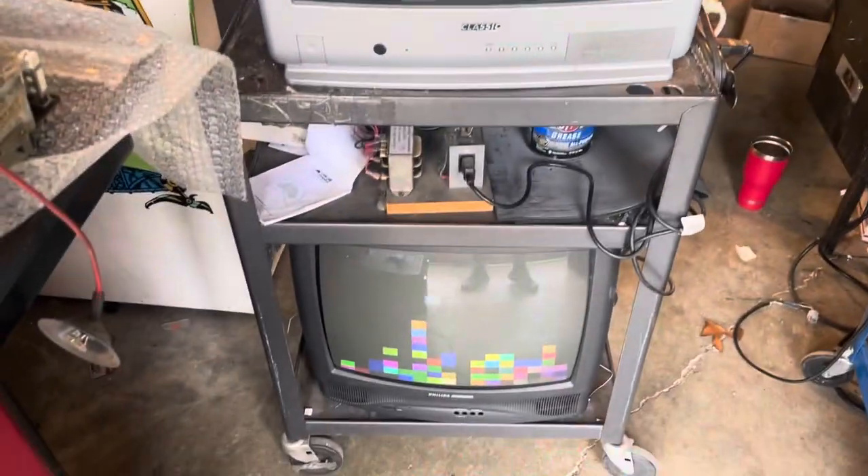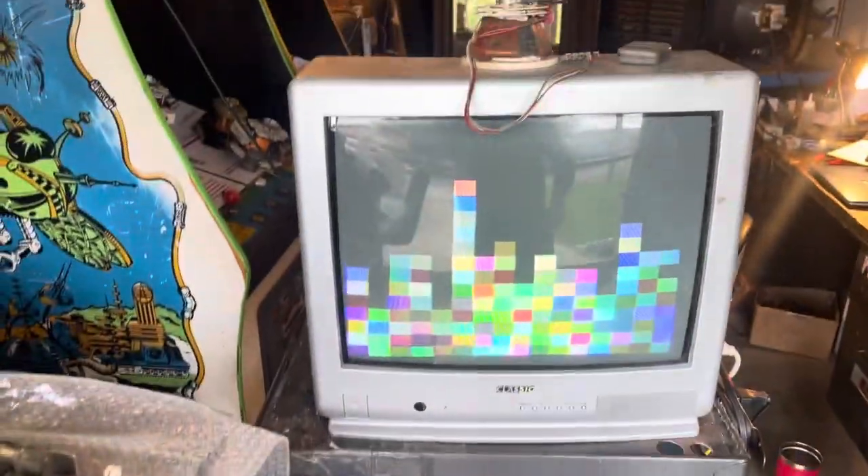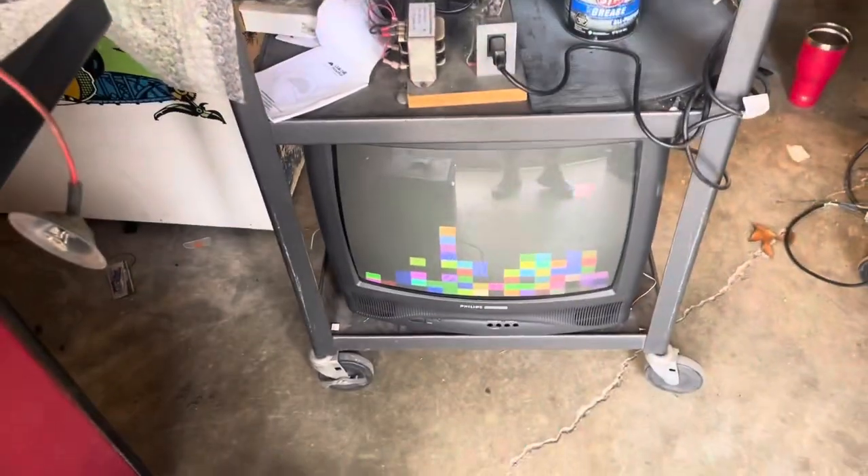Hey, this is Paul. This is two chassis for Ian. One's a G07 up top, one's a 4900 down below. Both came to me in need of service.